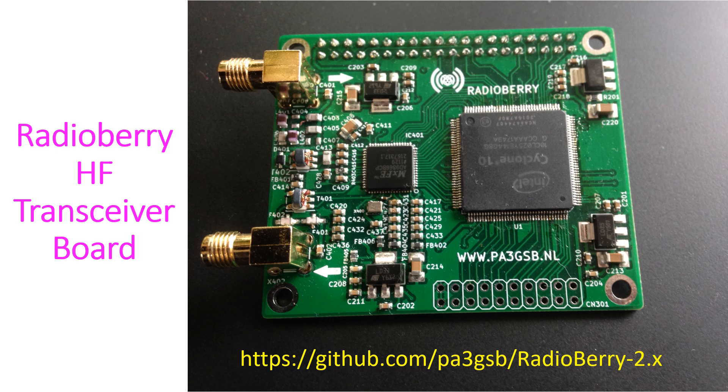RadioBerry is an HF transceiver board, currently in version 2, beta release 5. It is an AD9866 Hermes-Lite SDR — also known as a Raspberry Pi SDR hat — for frequencies ranging from 1 to 30 MHz. The AD9866 chip, which is a 12-bit device, gives it one RX and one TX channel with a maximum bandwidth of up to 384 kHz.